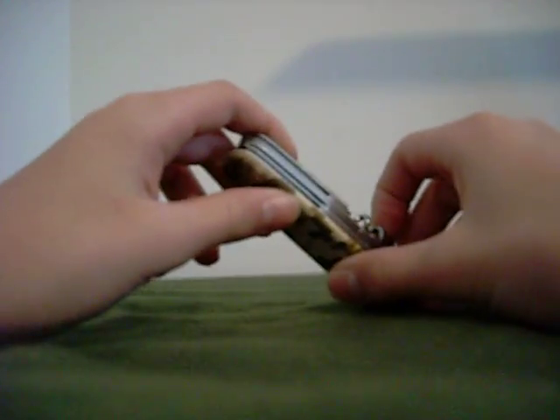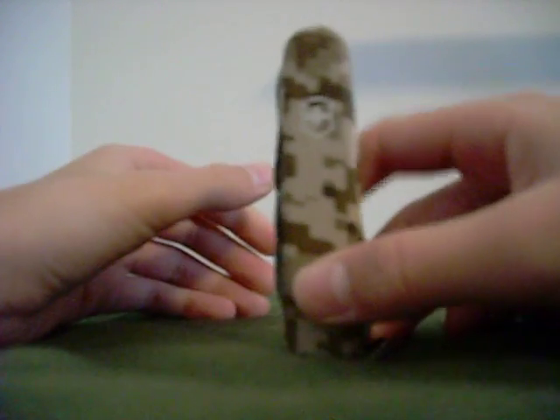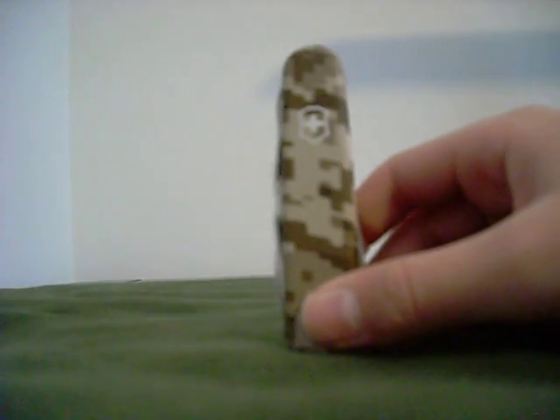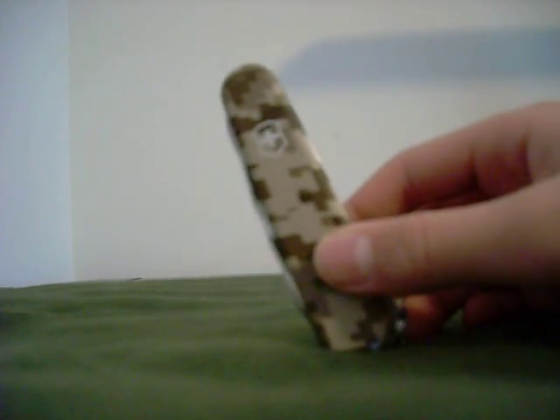Hey guys, I've got another knife video coming at you, and this is the 2011 DigiCamo Victorinox Huntsman, and this is an awesome knife.